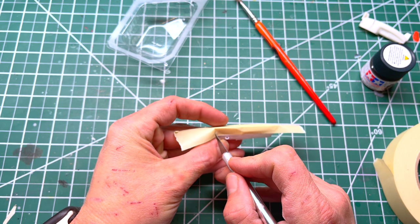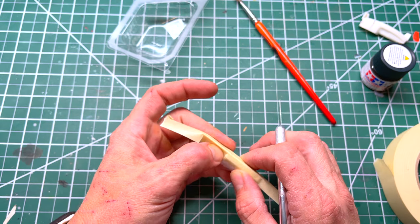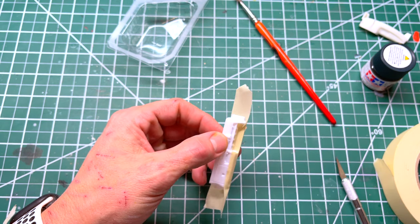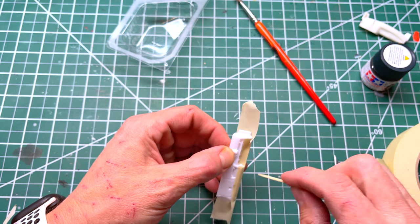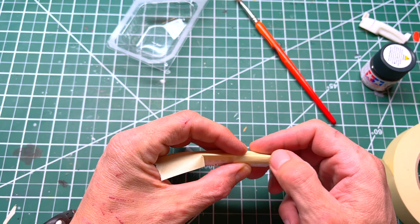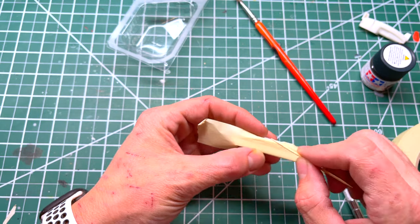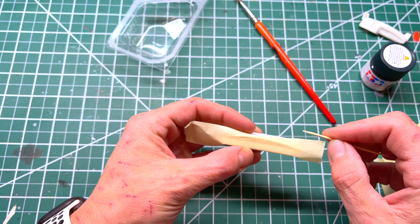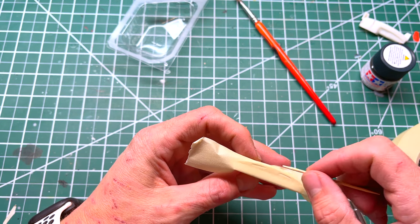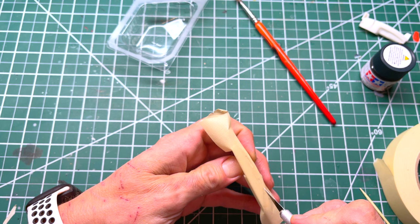Now we're gonna start to form around the instrument cluster. Depending on the type of model or dash, cut it as necessary — that's something you'll have to figure out on your own. Fold it under and tuck it in with your fingernail. You could also use a toothpick to really get in that crack. This one has vinyl on the front where the glove box is. Now we're gonna make an indentation where the speakers and various parts are — just push it in there.